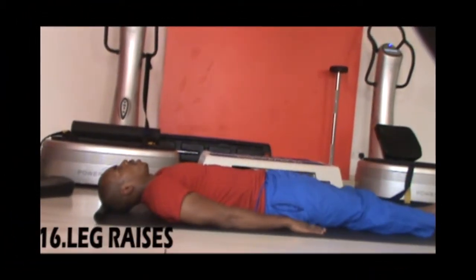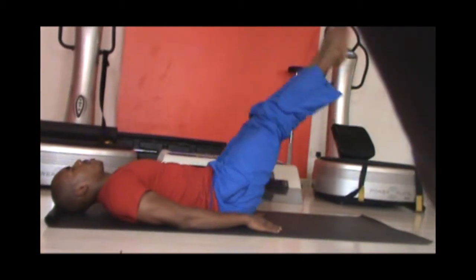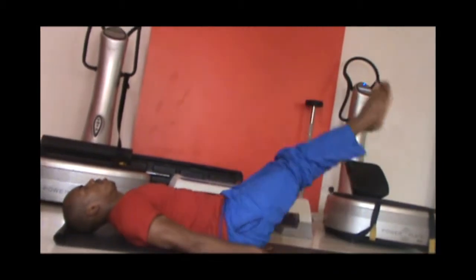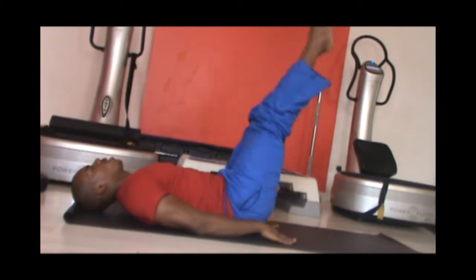Next we'll be doing leg raises. Lay flat on the ground with your arms on the side and lift your feet straight in the air, breathing out, and lower them, breathing in. Do this for 30 reps and repeat for two sets.